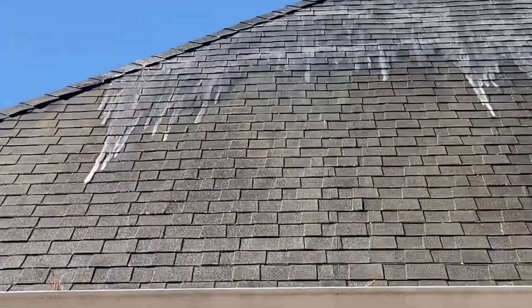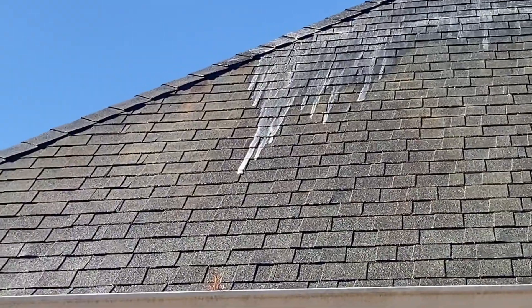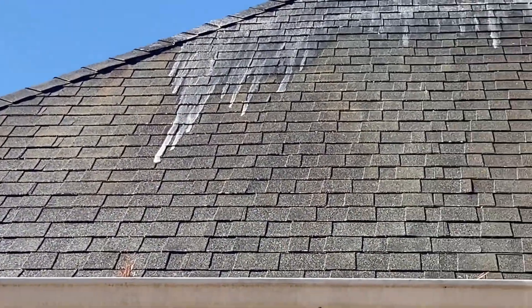You can really see this algae starting to change colors because it is dying.